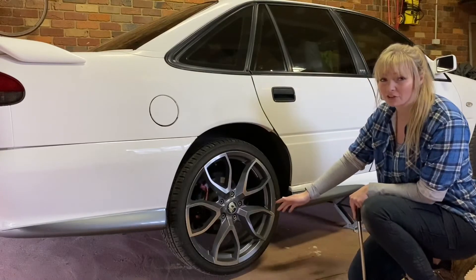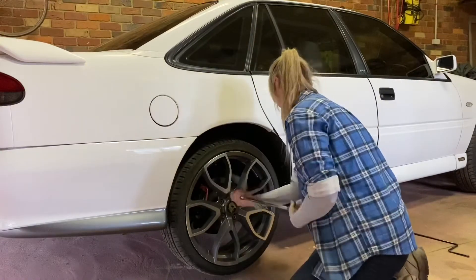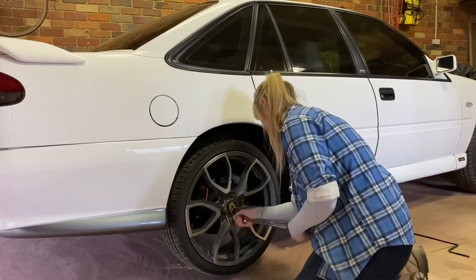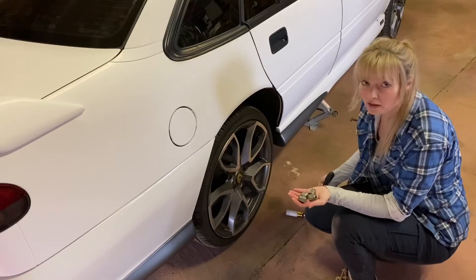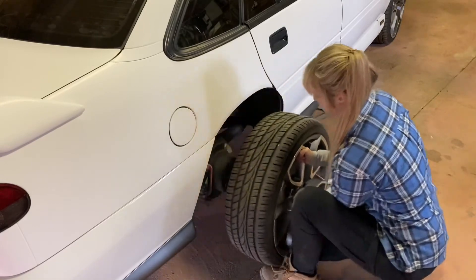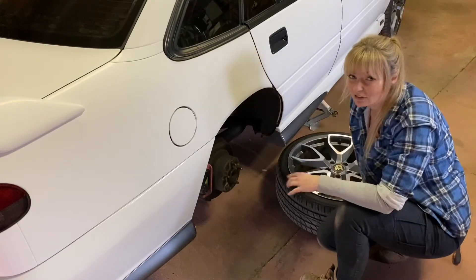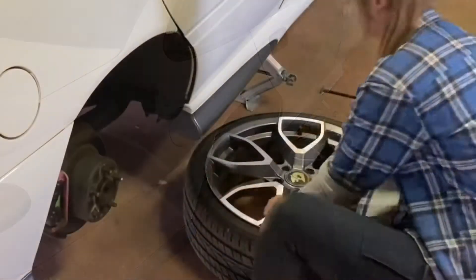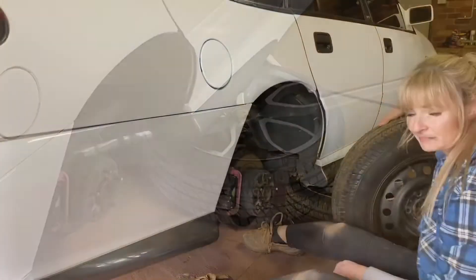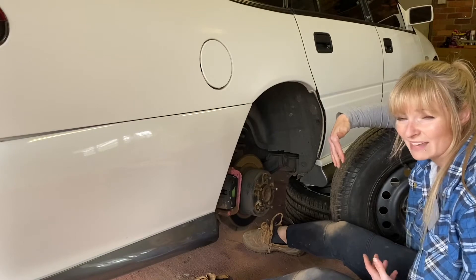Once the wheel's about an inch off the ground, then just finish the nuts off. Now put these in a safe place — there's nothing worse than losing your nuts. Now the safest thing to do is to put the wheel under the car for extra support, just in case an accident should happen. Sadly, I have to do this fairly often because I like my tyre gap like my fire gap — heaps of rubbing.